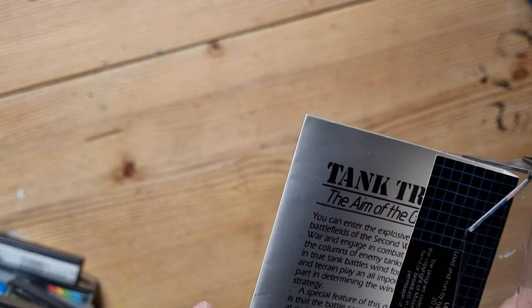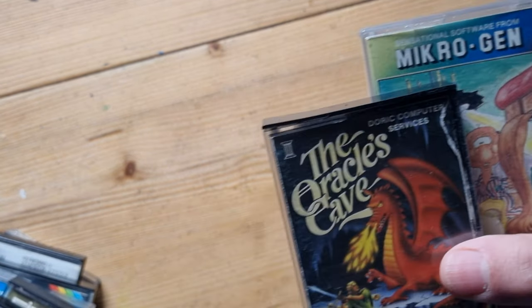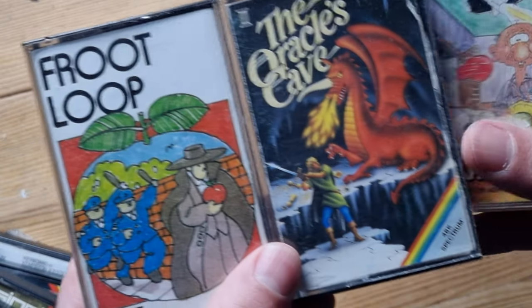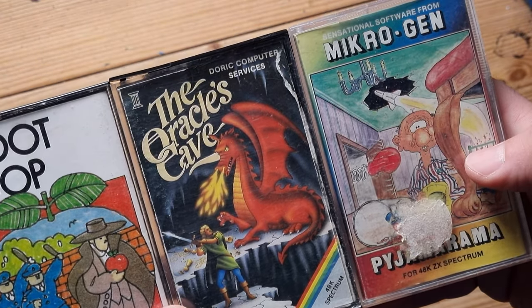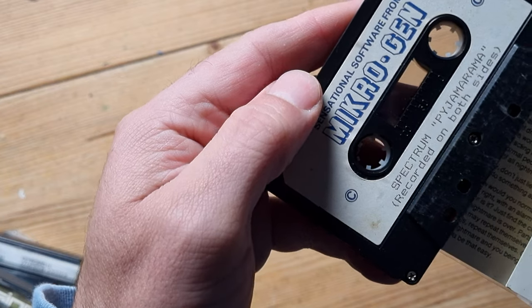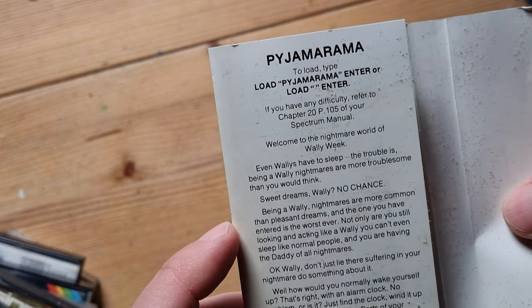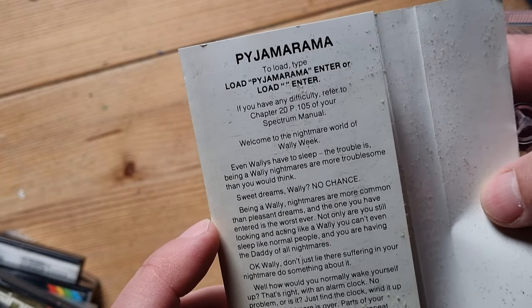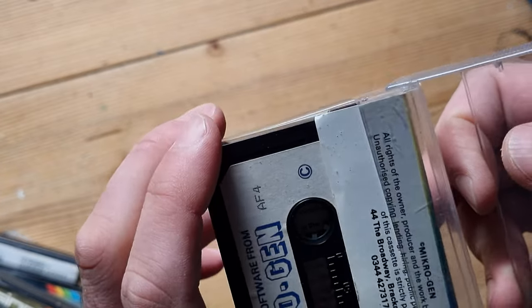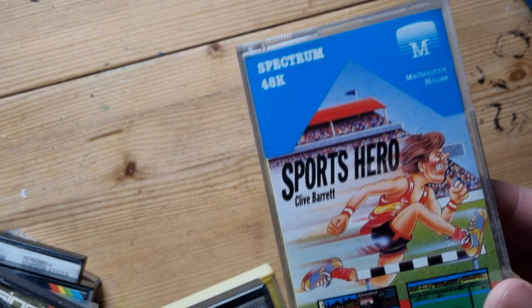Pajama Rama - I remember that. Another really bad drawing - could have done a better job than that. Made by Microgen, recorded on both sides. 'Welcome to the nightmare world of Wally Week - even wallies have to sleep, but being a wally, nightmares are more troublesome than you'd think.' I think you had to wander around in your pajamas in the middle of a nightmare. It plays on Amstrad and looks a lot better there. Sports Hero I don't remember at all - looks like a very cheap version of Daley Thompson.